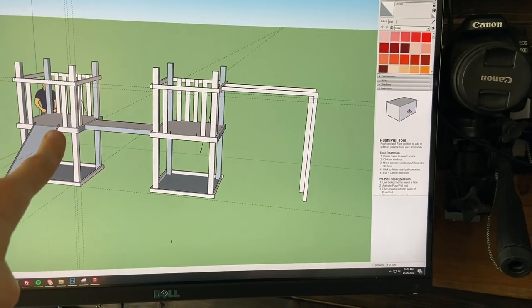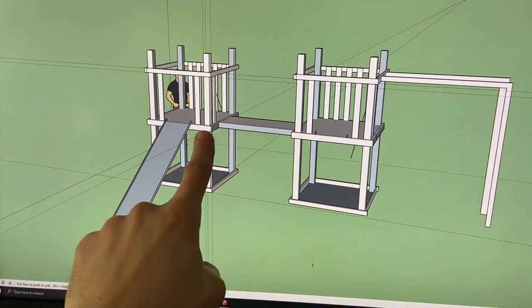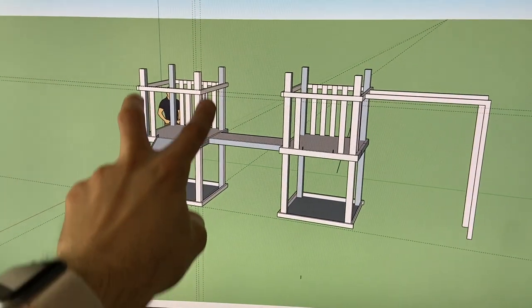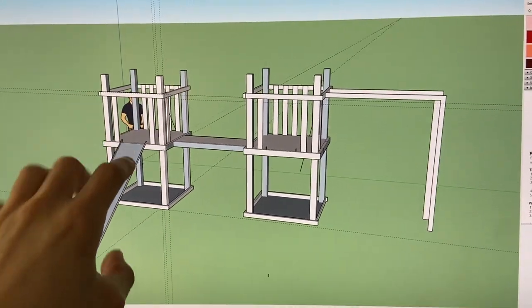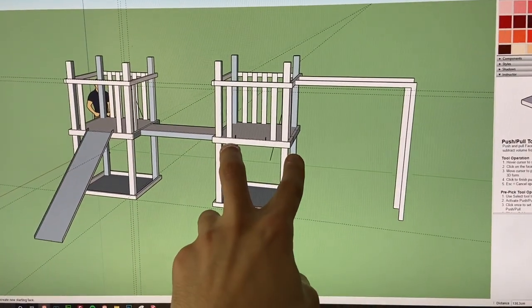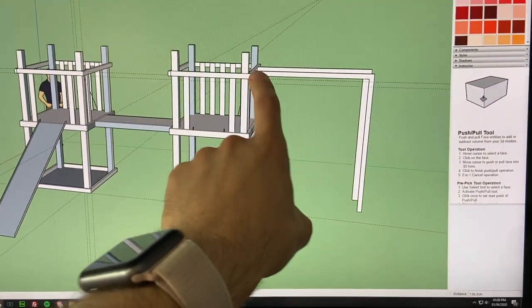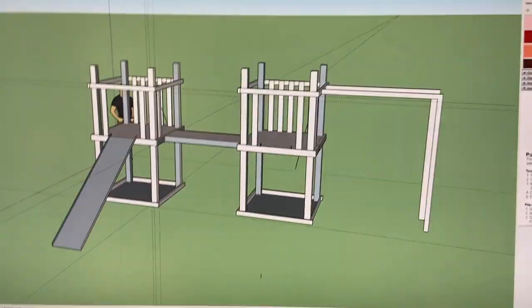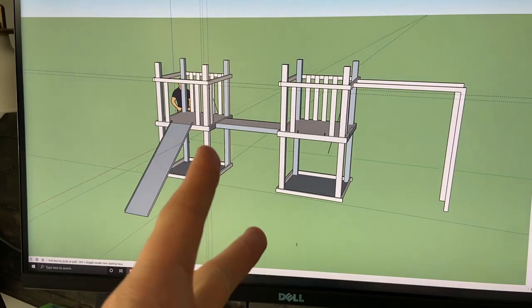I need a climbing frame that can take me, last Jess a long time, and take the weight of a stupid adult — because stupid adults bound across climbing frames and swing on them rather than just walking across. I'm the stupid one, so it needs to take my weight. This is going to be the plan: the main tower is about a meter and a half, we'll get two towers, a nice bridge across them, monkey bars, and a bunch of ways to climb in.